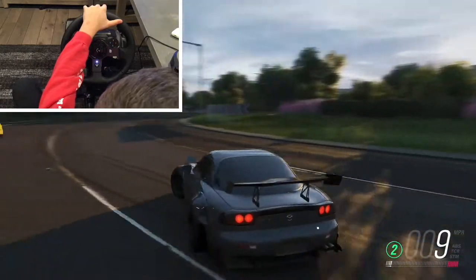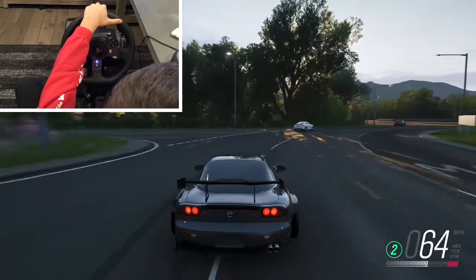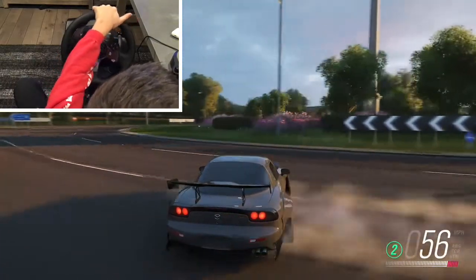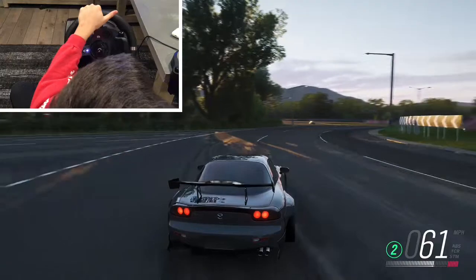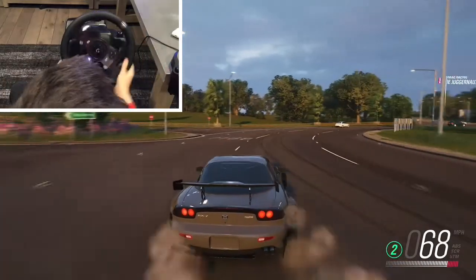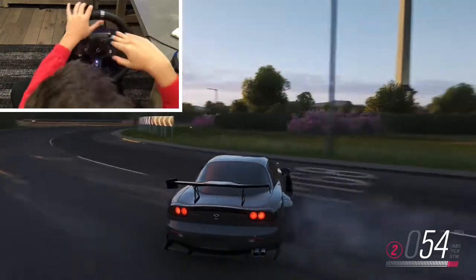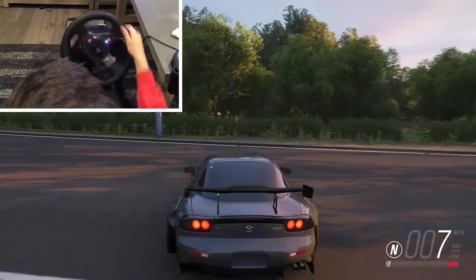First, do not learn how to drift on a rear-wheel drive car — you can, but it's gonna be a lot more difficult. What I recommend is if you're driving an RX7 with a lot of torque on an all-wheel drive car, use second through fourth gear. If you're using a rear-wheel drive car, use fourth through fifth gear, because there's so much more torque that it just kicks your car out way too much.